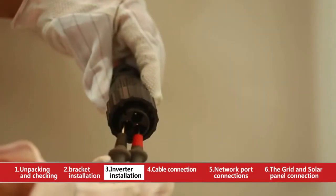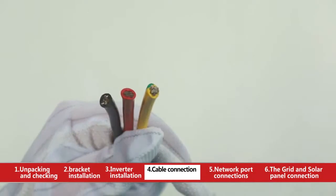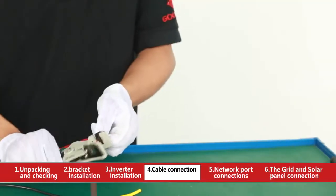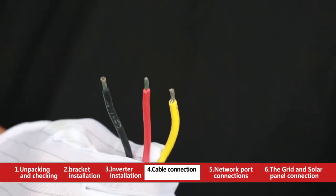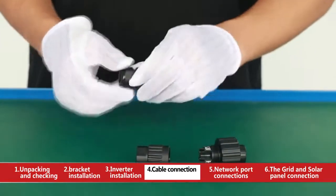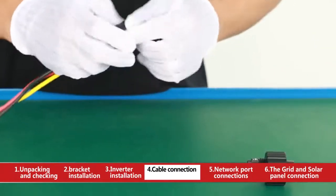Please check that the AC grid voltage is in the normal range with a multimeter. Use cables with red, black, and yellow-green color with an external diameter of 12mm to 25mm, and a sectional area of maximum 6 square millimeters. Strip bare wire to 10mm length with a wire stripper as needed. Take out the AC terminal and separate it into two parts.